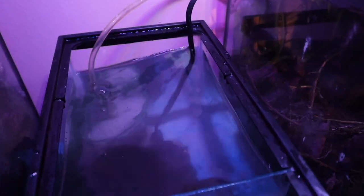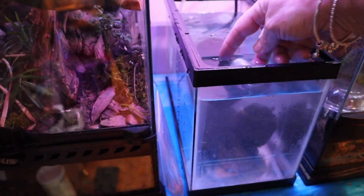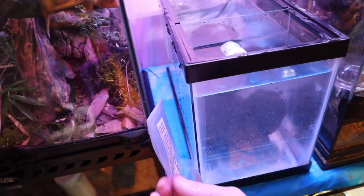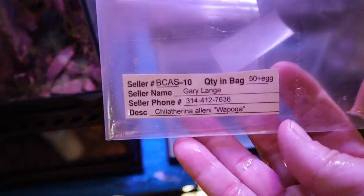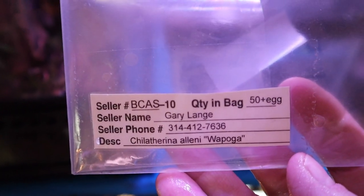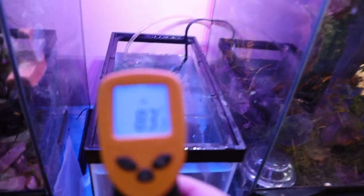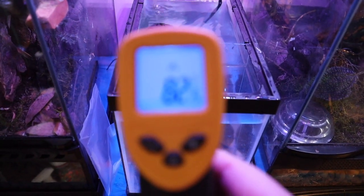I was floating my tray in this tank. These were the eggs that I got — let me read them off: Chilatherina, Eleni, Wapoga, and others. We also had to make sure that the water temperature was between 80 and 82 degrees.